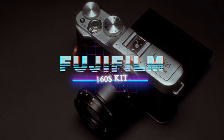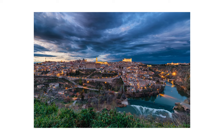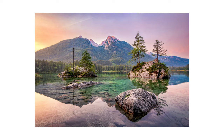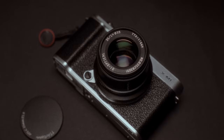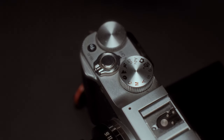Yes, you read that right — a $160 Fujifilm kit. If you are new to the channel, my name is Andrei Dima. I'm a professional travel photographer and today we will talk about a budget option for street and travel photography that I would use myself if I didn't want to spend a lot of money on the latest gear.